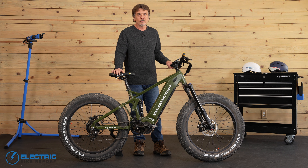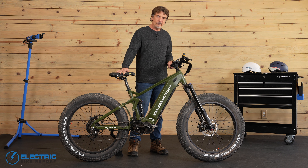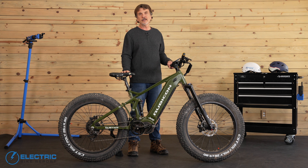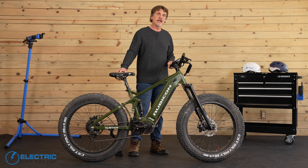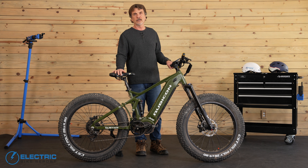Hi, this is Forrest Wollman with the Electric Bike Report. Right now I'm going to talk to you about the Quiet Cat Jeep Rubicon, a heavy-duty all-terrain e-bike that's suitable for hunters, anglers, and overlanders looking to explore.